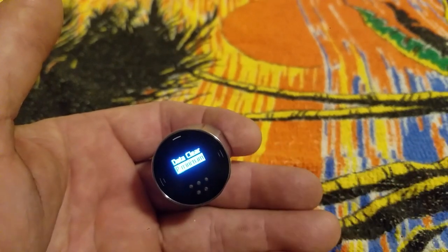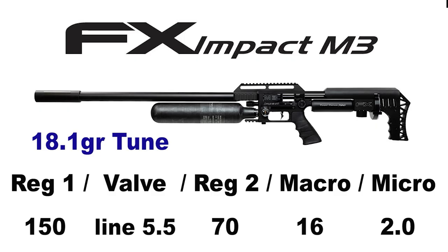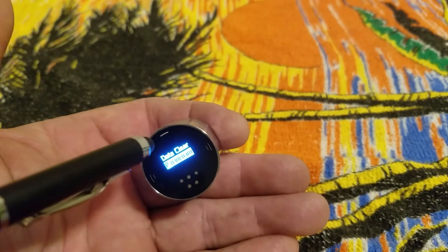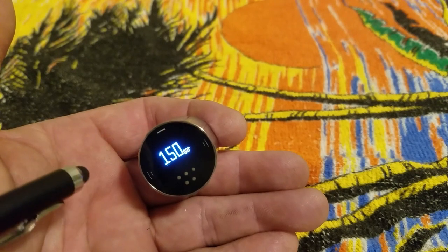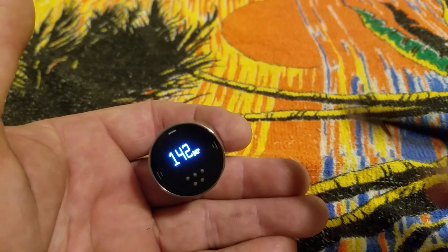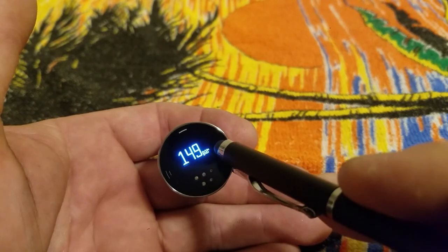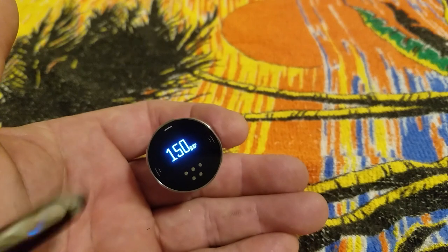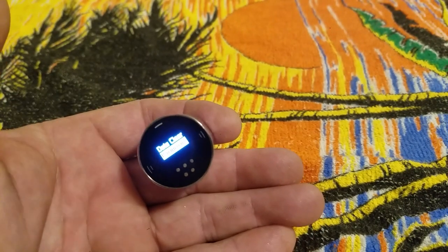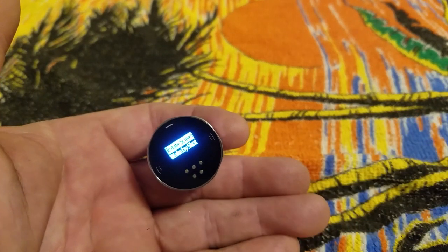This next one — P minimum — is the only thing you actually have to set in your gauge. You just set what your regulator pressure is. For the FX Impact M3, across all calibers, the front regulator is at 150 bar. Hit the top button to get into the menu — it starts at 50, so I just scroll it up to 150. When you get it to your desired value, hit the select button, and that's saved. From that one number your Sekhmet gauge can calculate everything.